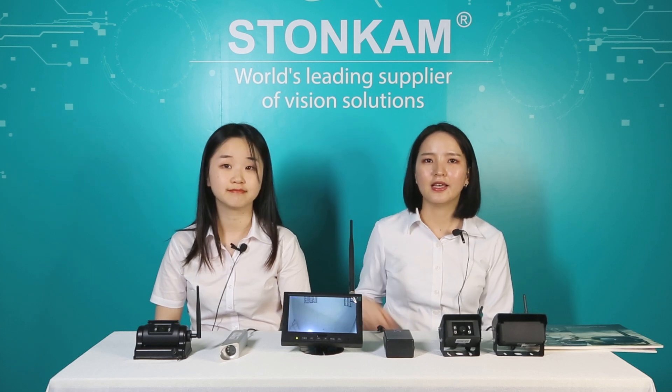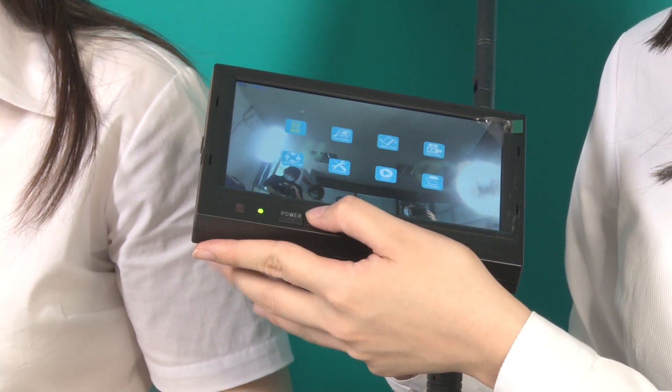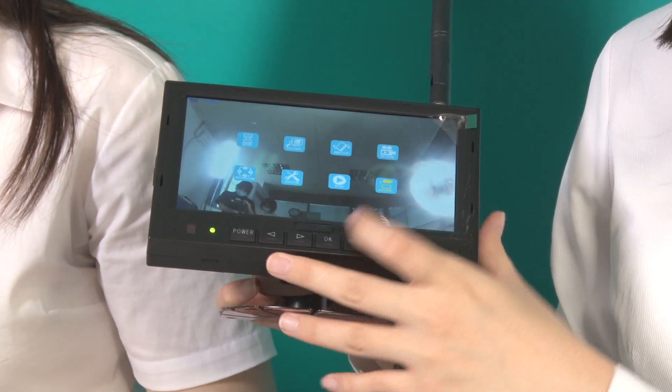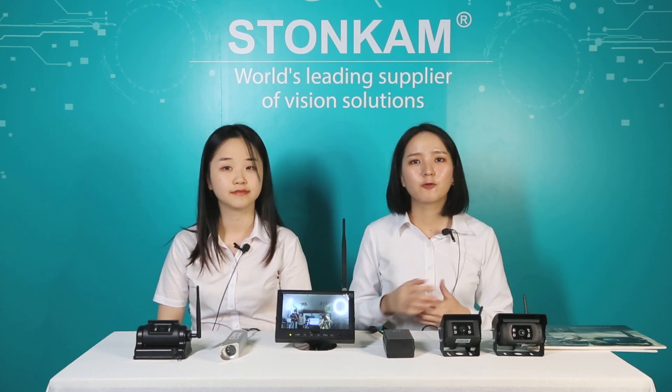The last product we'd like to share is this monitor. This is an HD wireless monitor with a transmitting distance of 300 meters. It supports 4 camera inputs, and you can choose split view or single view display mode as you want. The pairing of this monitor is very easy — first go to the menu, press the button, then power on the camera, and the camera and monitor will be connected in about 5 seconds.